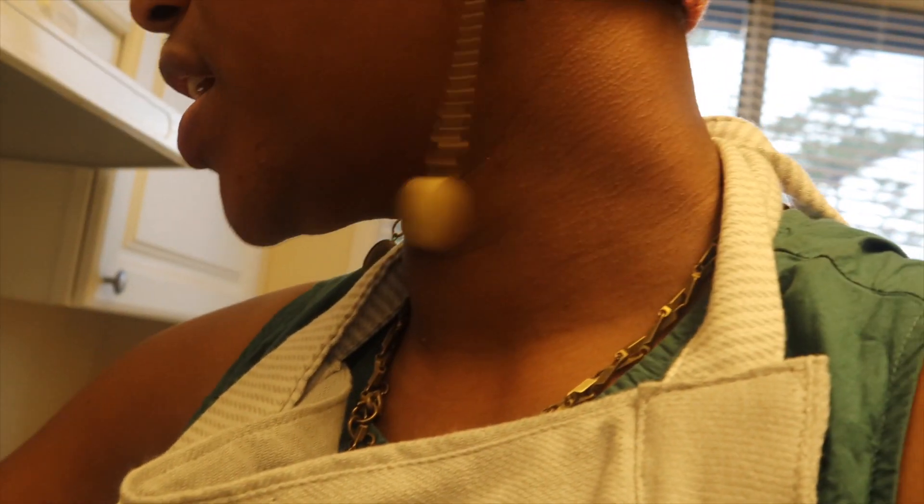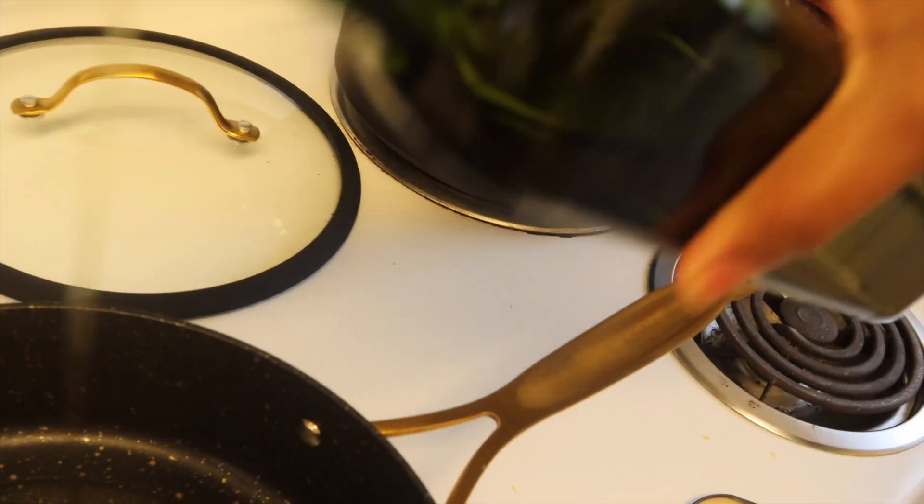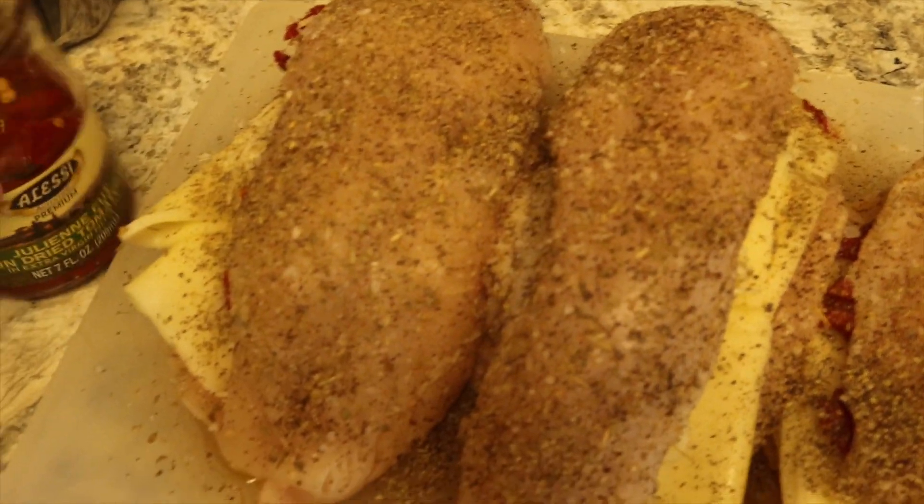I'm about to add olive oil to the pan and turn it on six so y'all can see. I'm going to pour it in. These are my new pans and I'm so excited. So I have three of them that are seasoned with Italian seasoning, kosher salt, and some pepper. I have these little julienned cut sun-dried tomatoes in there.